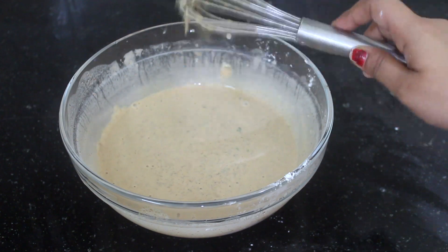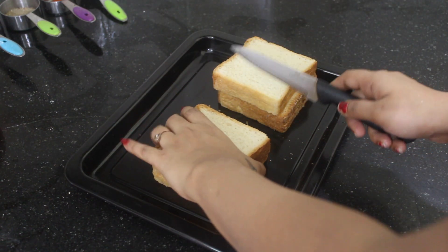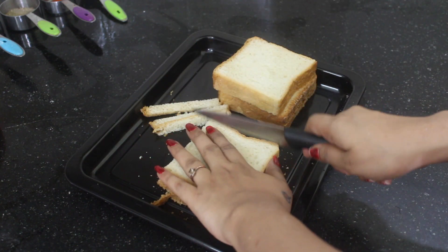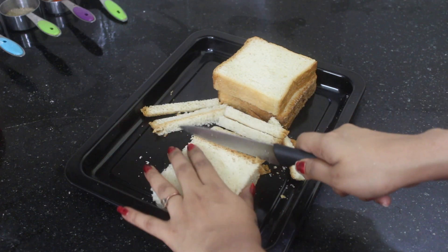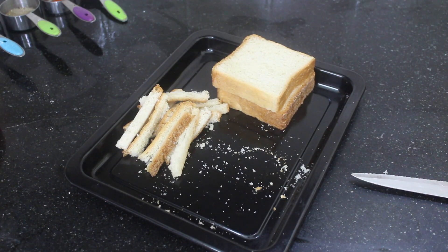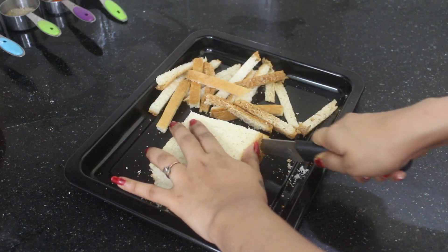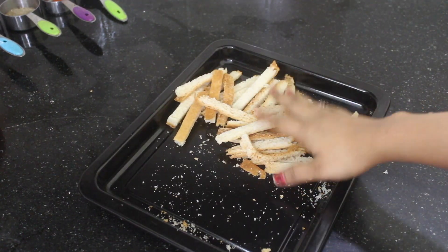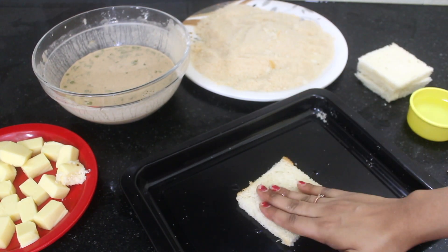Okay, ready for the next one. Let's do the stuffing. Let's cut the side edges. Let's do the rest. Mix the bread crumbs, cut the bread crumbs into the mix. Press it up.